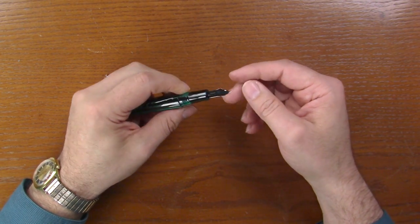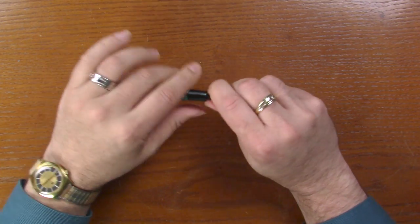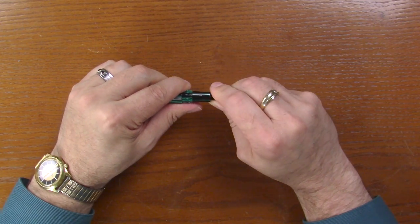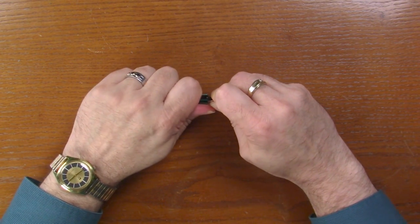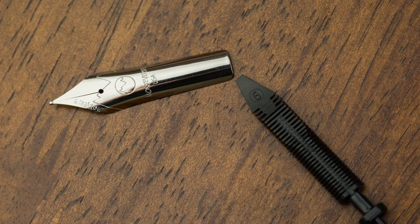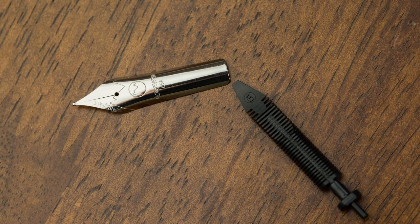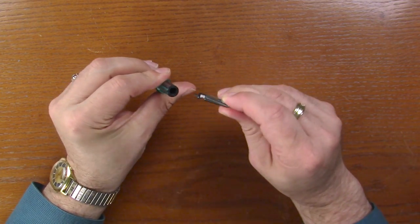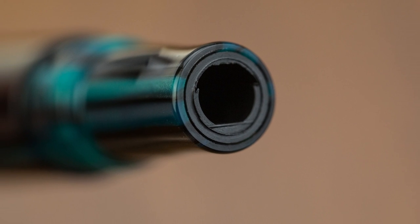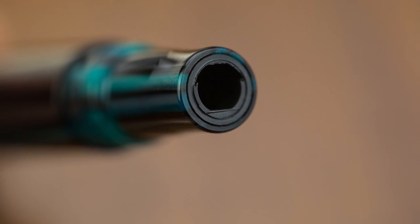1.1 or 1.5 even. So if you want something extra, just put your thumb on the top of the nib, forefinger on the bottom of the feed, and then just pull and it comes right out. And when putting it back in, there is only one way that this goes in and you'll see it — and it slides right in.